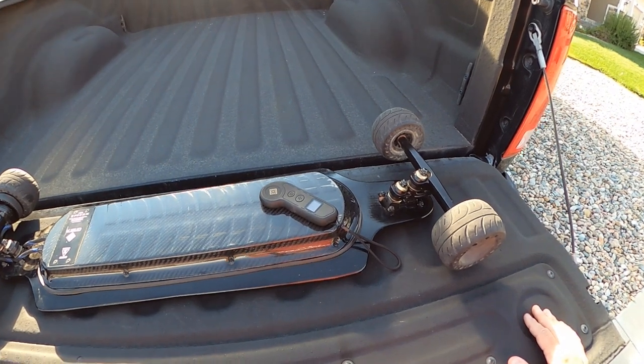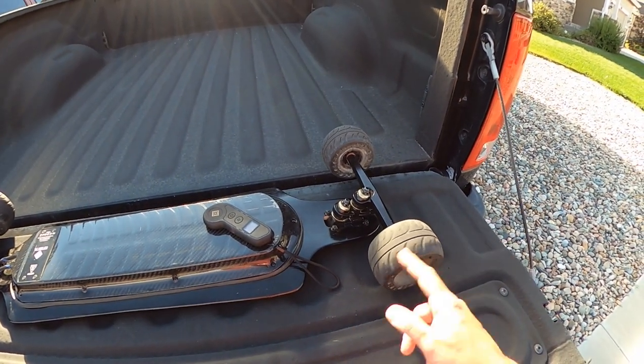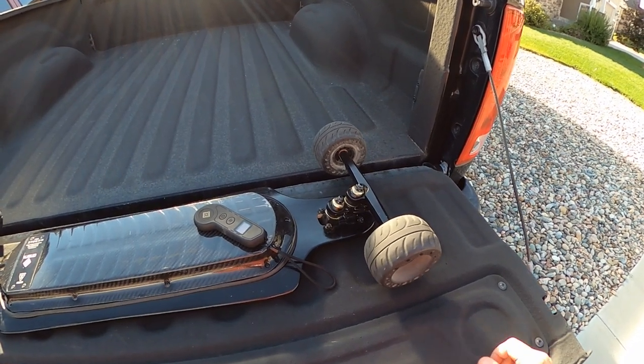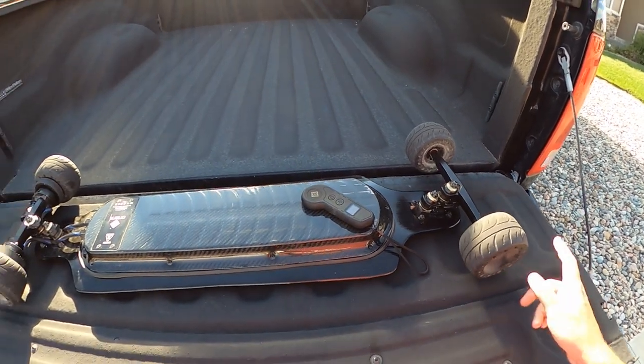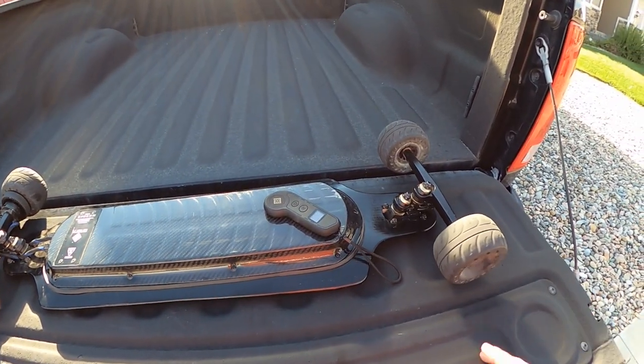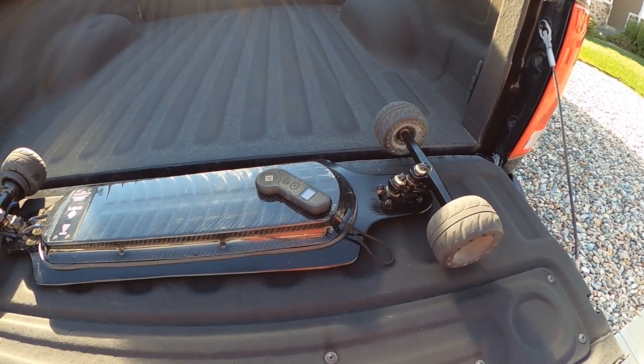I also had a request for some unedited video of the rubber tires, so I went on a quick ride — it's kind of windy, I'm sorry — but here's some video of just the rubber tires on asphalt.